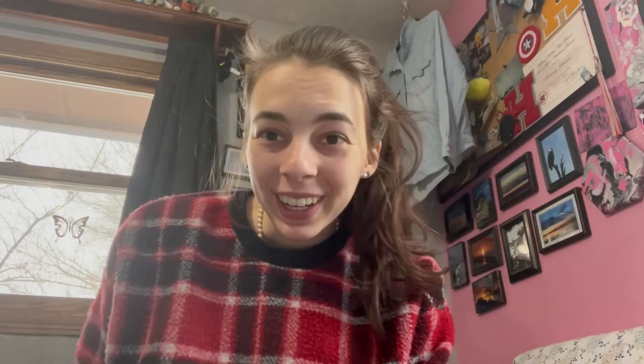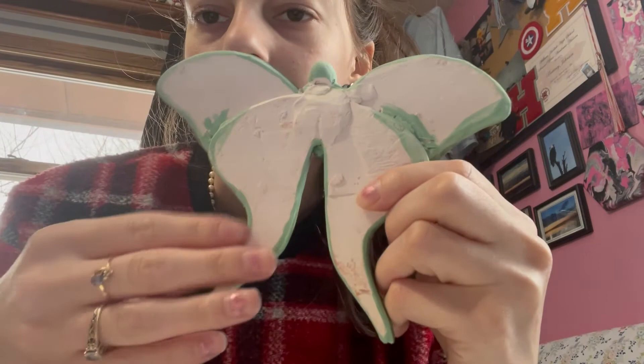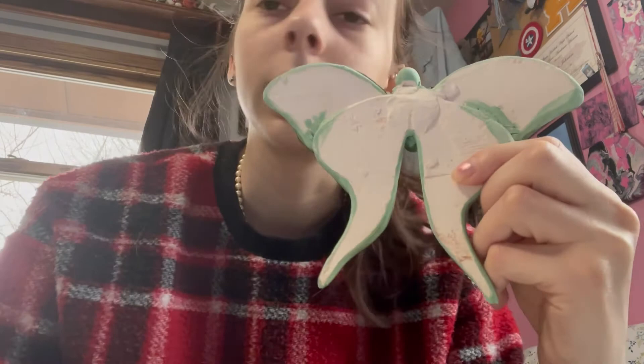The Luna Moth is now completely done. It is glazed and has a slight gloss to it. The back is just plain white. As you can see, the gray clay ends up being white once fired. But it's the back — you can still see where I had to patch up a little spot here.